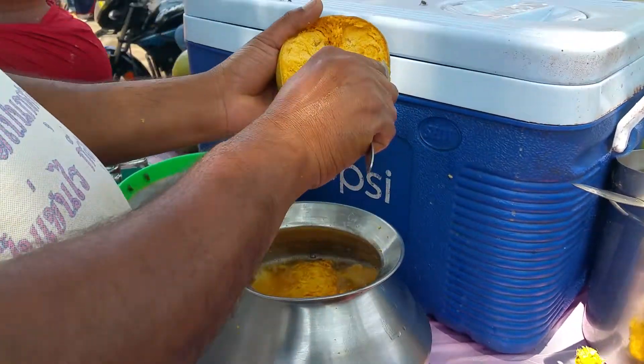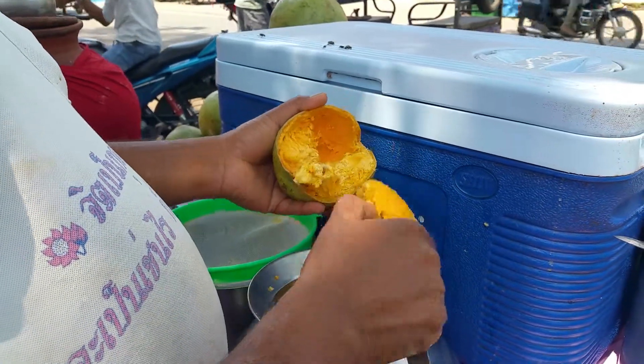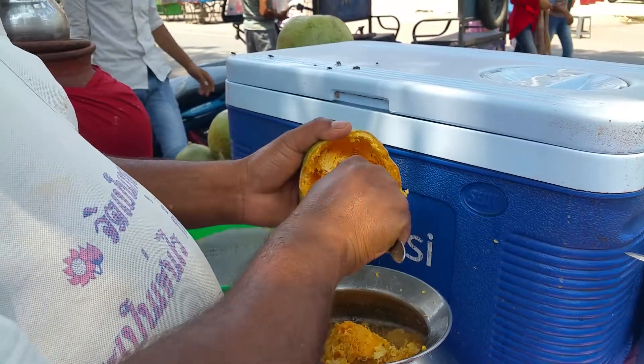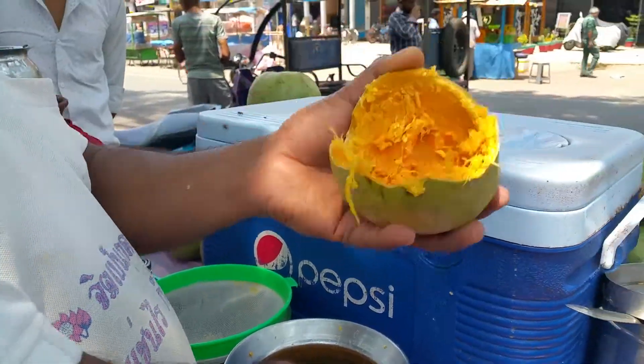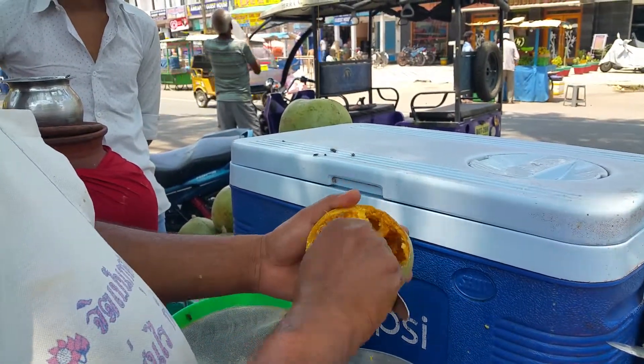Where does the wood apple grow? Does it grow on a big tree? Yes.